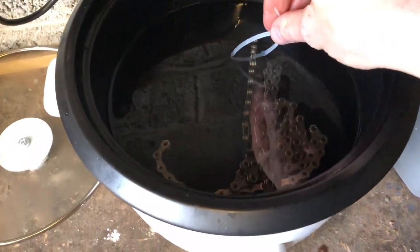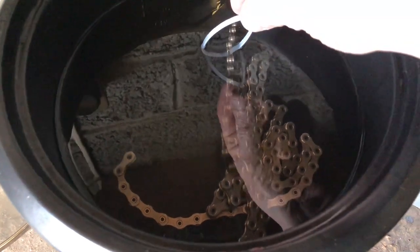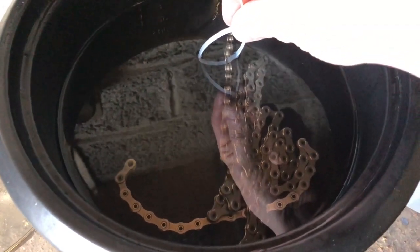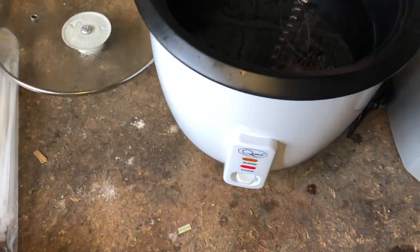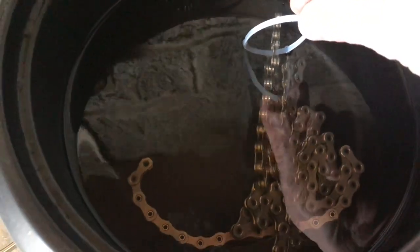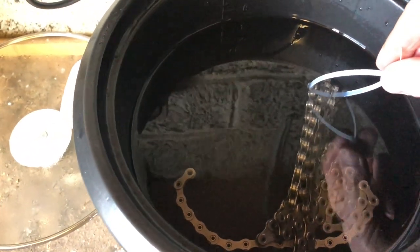Once you make it, the wax really lasts a long time. It doesn't pick up dirt. Smooth shifting like you wouldn't believe. Just going from what I used to use — Finish Line wet lube, dry lube — then I went to Finish Line ceramic wax, and then I started making my own because it was too expensive. Yeah, smooth shifting like you would not dream. Quiet, smooth, smooth. Awesome is the only thing I can say.